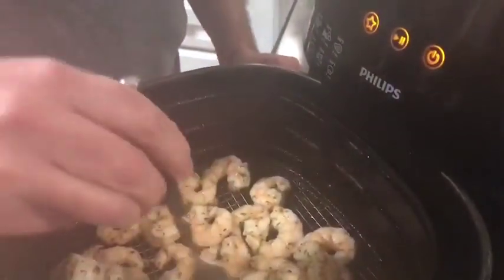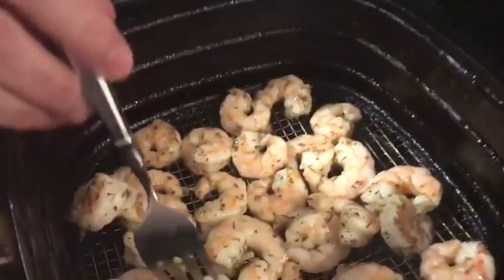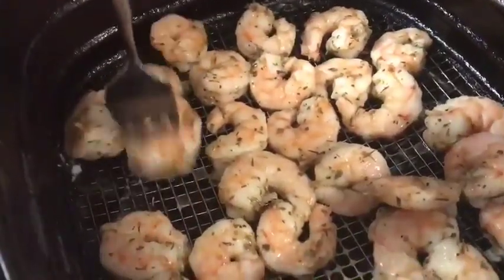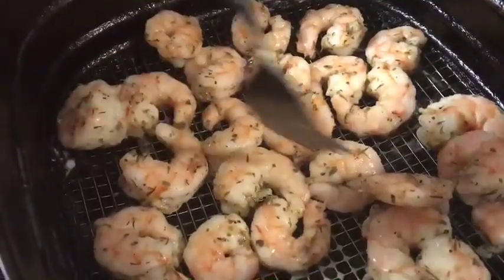The air fryer just dinged — it's been four minutes cooking the shrimp. Let's take a look. Wow, it looks really good! I don't necessarily need to shake the basket or anything. Some of those smaller ones are definitely done, but I might just cook it one minute longer.